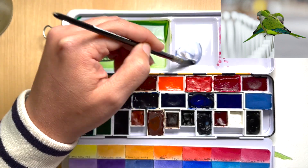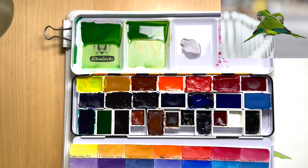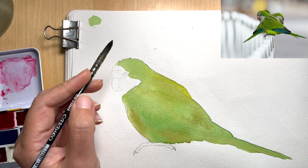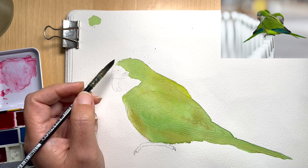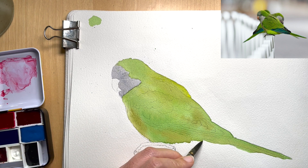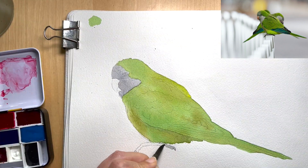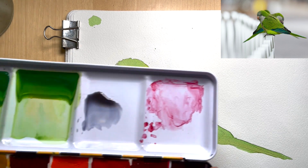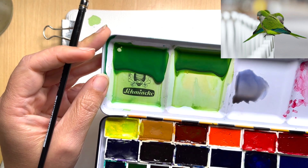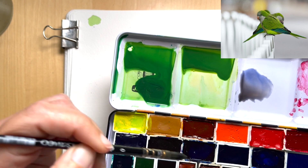It doesn't take much to get a light gray so I'm going to take it easy here. I'm going to use my ultramarine blue and a little bit of burnt sienna. That's pretty good — I really don't need much color for this. I'm going to paint this over everything except the beak. While I've got the gray on my brush I'll go ahead and put some gray down in those areas too. Now I'm going to mix up a darker green for the shadows and feathers, using my existing green mixes and adding some indanthrone blue to darken it.